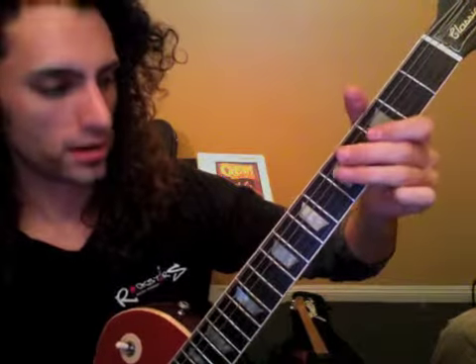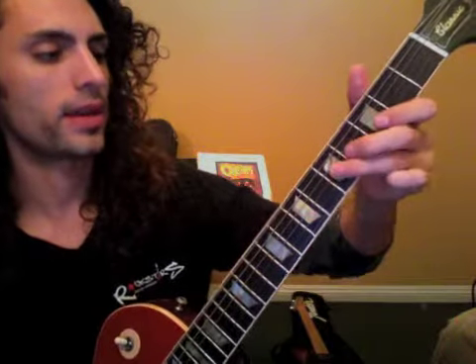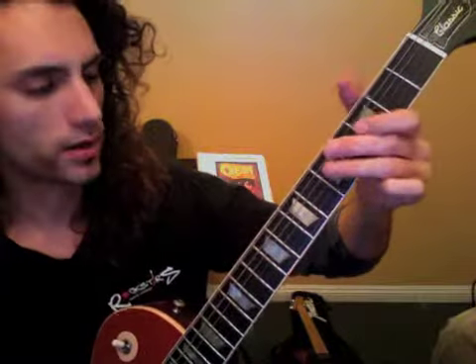Ready, go. One and two and three and four and one and two and three and a four and a one and two and a three and four again. One and two and three and a four e and a one and two and three and four and one and two and three and a four e and a one and two e and a three and four and one.